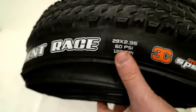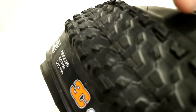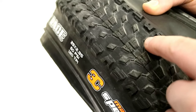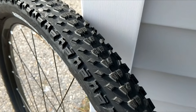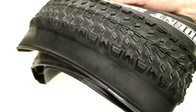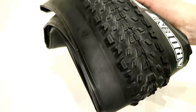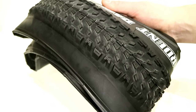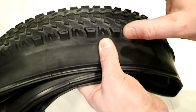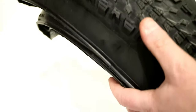Looking at this Maxxis tire, the first thing to note is that the Ardent Race is going to be a very fast rolling, ramped tread block design. It has several intermediate tread blocks — major center blocks that are ramped, meaning they have a taper to the shape. The side blocks are very closely spaced, which helps with off-camber turns. A tire like this works best on harder surfaces: rock, slick rock, packed down dirt. Because the tread blocks are spaced so tight, it may not be as ideal in mud or looser, loamy conditions.